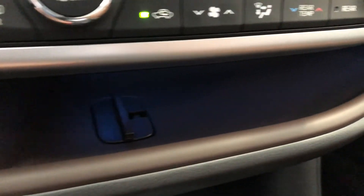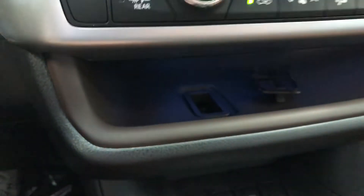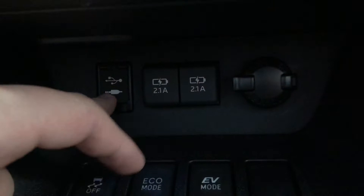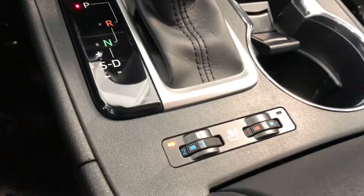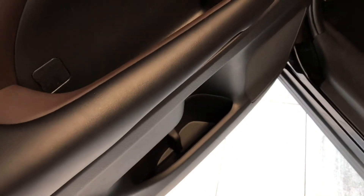Underneath the climate control you have a shelf that runs along the entire side all the way to the driver's door. You can lift this piece up and run cables from underneath to the top to free up any clutter. Under here you also have your USB and auxiliary ports, and this is where you'll find your 12-volt outlet. You have your different drive modes, and next to the shifter you have two cupholders, and behind the shifter you have your driver and passenger heated seats.